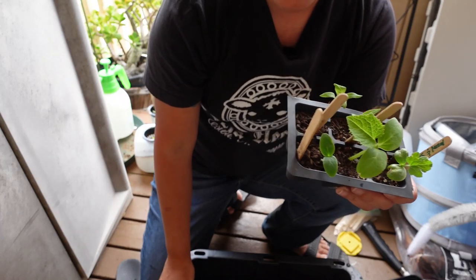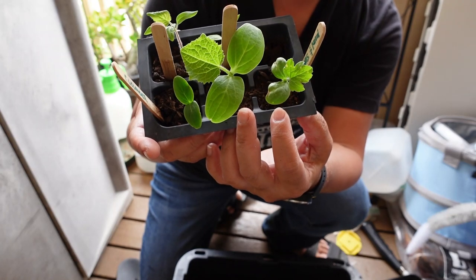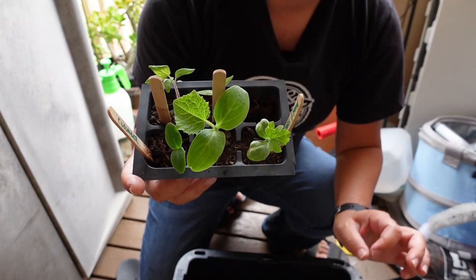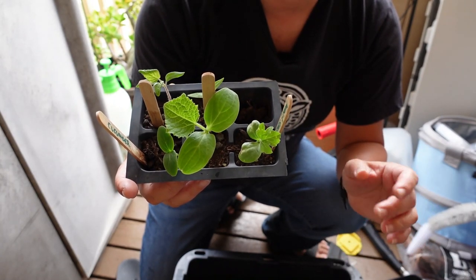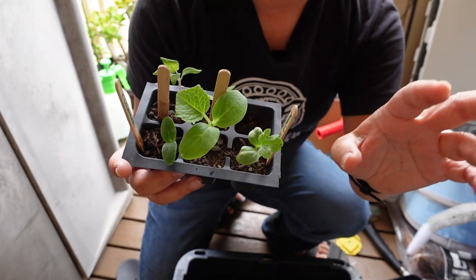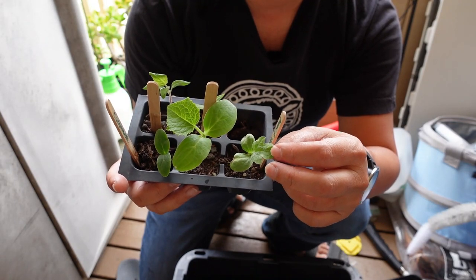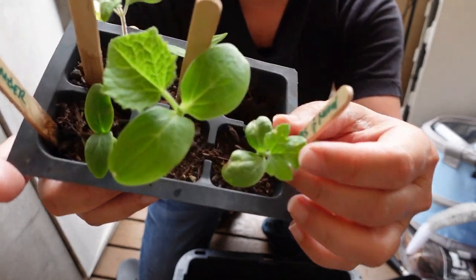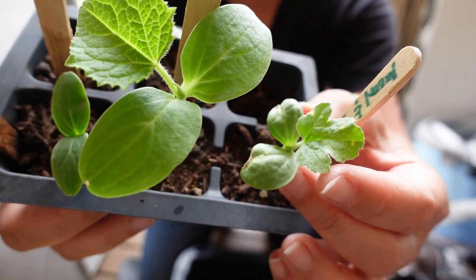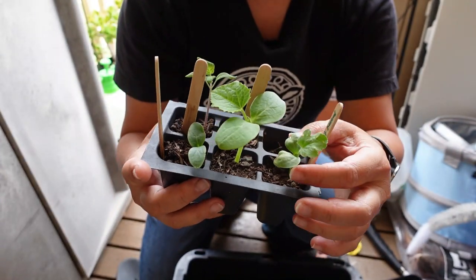Today I'm gonna be planting two moon and stars watermelons in my little Kratky hydroponic system. If you've never heard of it, it's a very pretty watermelon that comes out with little speckles of yellow on a very dark green background — it looks like little stars — and a big circular yellow spot on each melon which represents the moon. You can already see some of the yellow speckling on each leaf; it looks like disease but it's part of the plant.